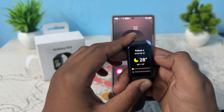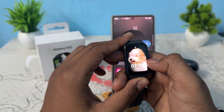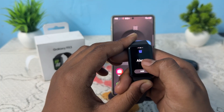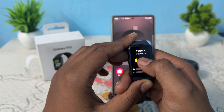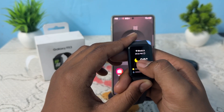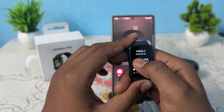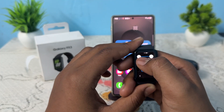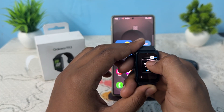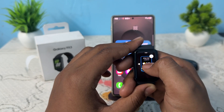Then tap OK, then go back to your home screen. When you swipe left, it shows the alarm first and then my location. If I want the weather at the first tile, I long press it and remove the first one.